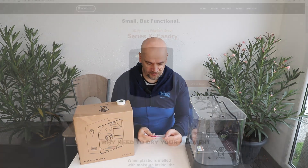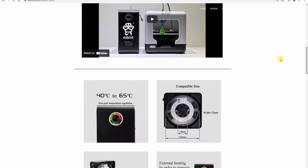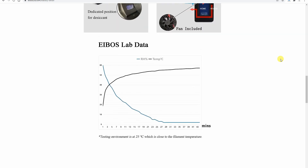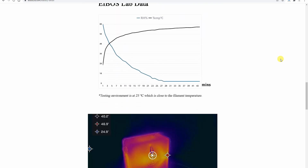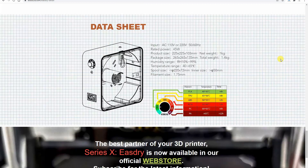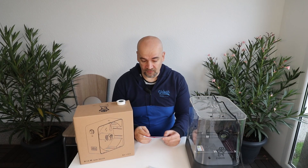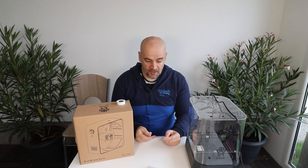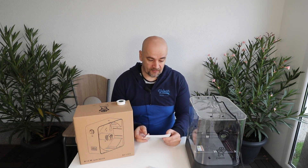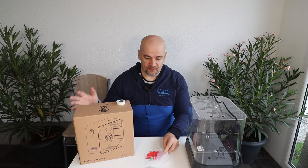Let me read some specifications. It has a power of 45W — these are the numbers from the website. The temperature range is between 40 and 65 degrees Celsius. I'm curious whether 45W is enough to heat it up to 65 degrees Celsius, because if it is, it will be able to dry nylon too. The spool dimension is 220 by 72 millimeters, and it has a fan, a space for desiccant, and similar features.